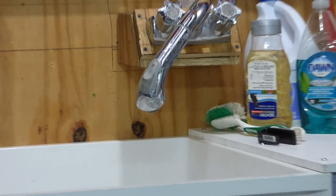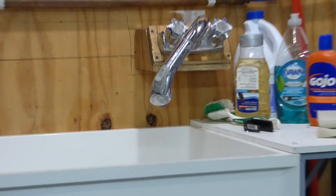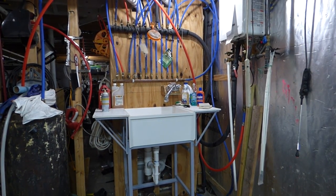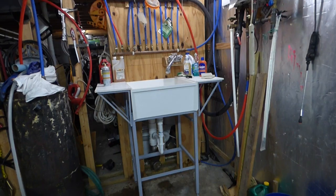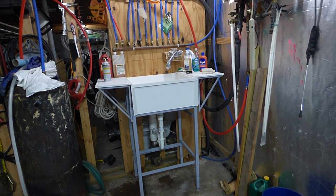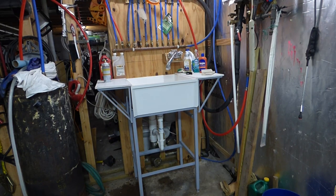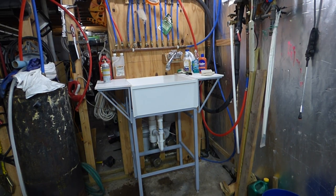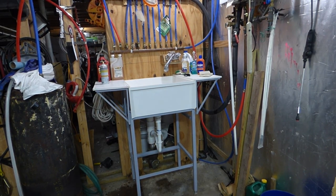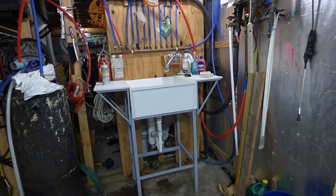Hey Mr. and Mrs. Ryan — finally finished my utility sink! Tyson can't wait to use it. I don't really want to tell you how he takes his bath, but from now on it's going to be in high style.